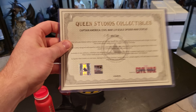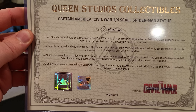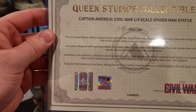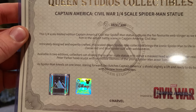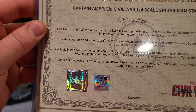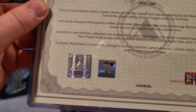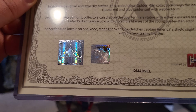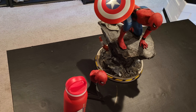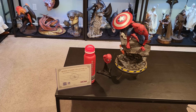Let's check out the COA — it comes in a plastic sleeve. It reads: 'The one-fourth limited edition Captain America Civil War captures the fan-favorite web-slinger as we saw him in the airport battle scene. Intricate designed and expertly crafted, this scaled-down Spider-Man collectible brings the iconic Spider-Man to life in his classic red and blue suit with webbed trim, available in two editions.' I like that Queen includes smaller COAs for the 1/4 scale and bigger COAs for larger statues.